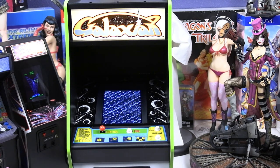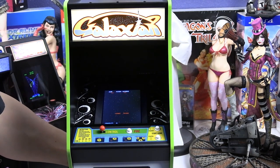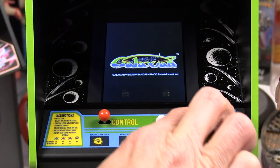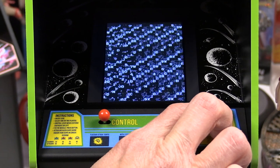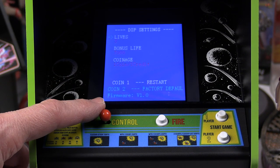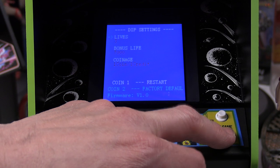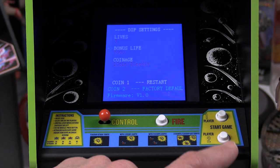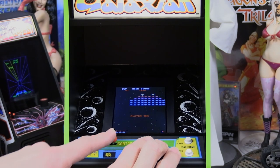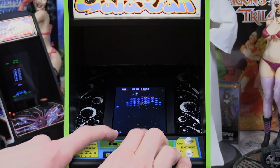Turning the unit on, you can see the graphics test screen just like the full-size arcade machine. To access the dip settings screen, hold Player 1 and Player 2 buttons simultaneously when you see the test pattern. From there you can change the default lives from three down to two or one, adjust the bonus life, and set coin slot credits. Now let's see a little gameplay demonstration — forgive me for being rusty, I haven't played in a long time.